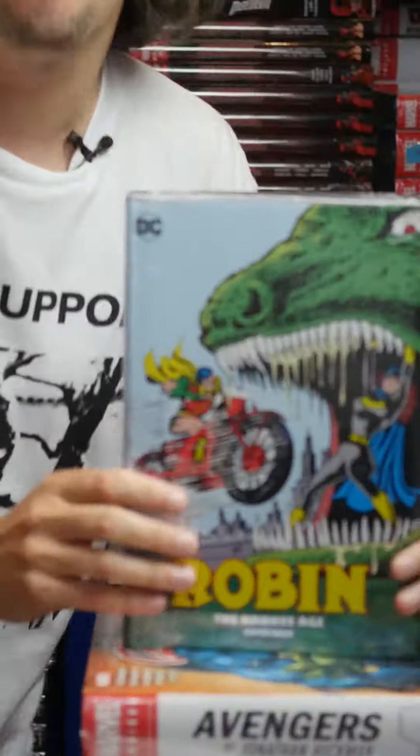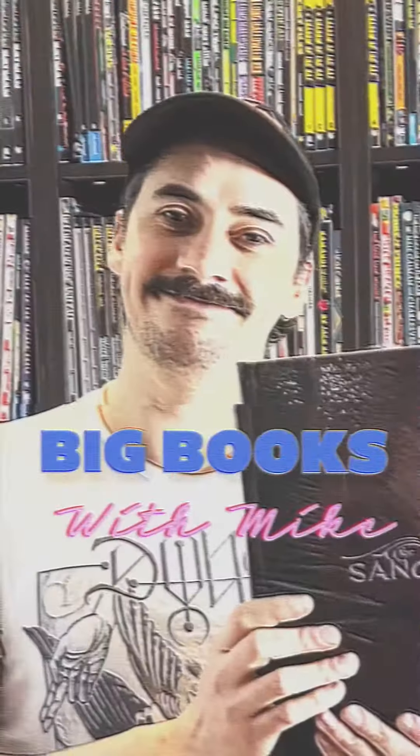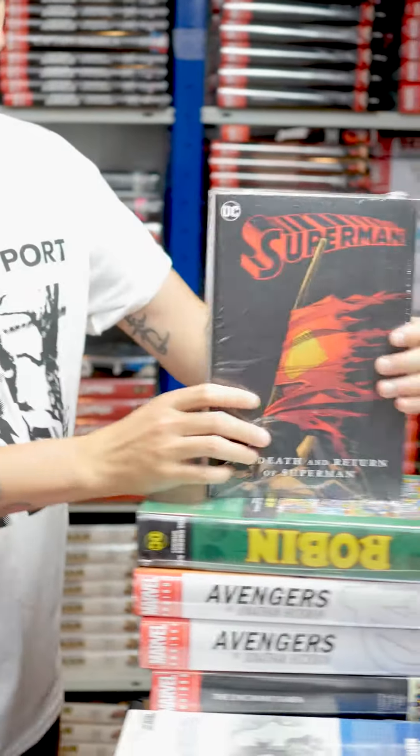Today I'm going to be telling you about the Robin Omnibus. No, I'm not. The Death of Superman — spoiler. Death of Superman, but it also has the return. Death and return. Double spoiler.